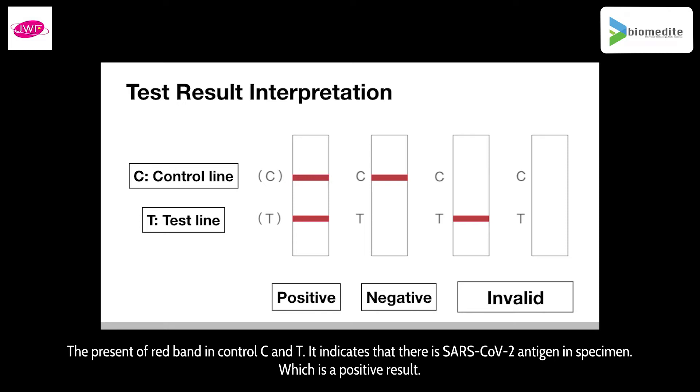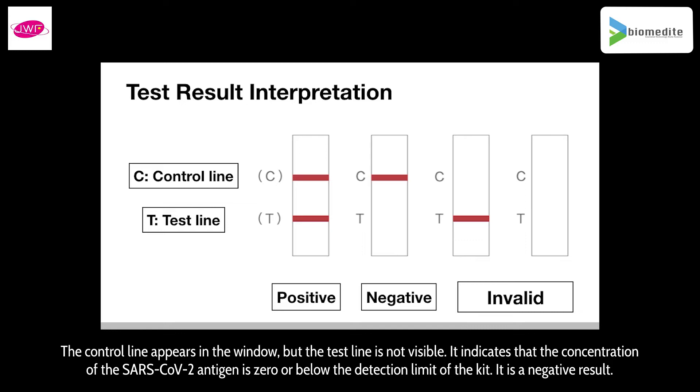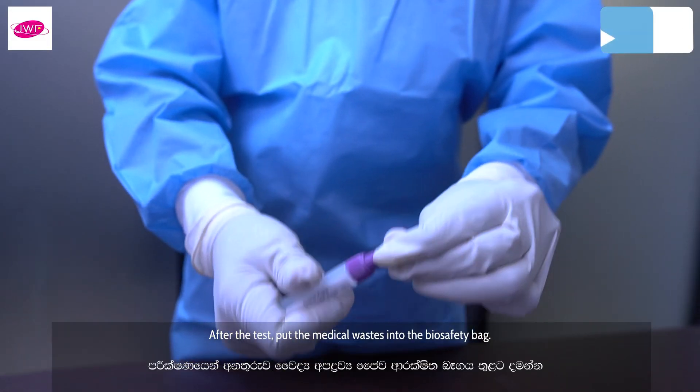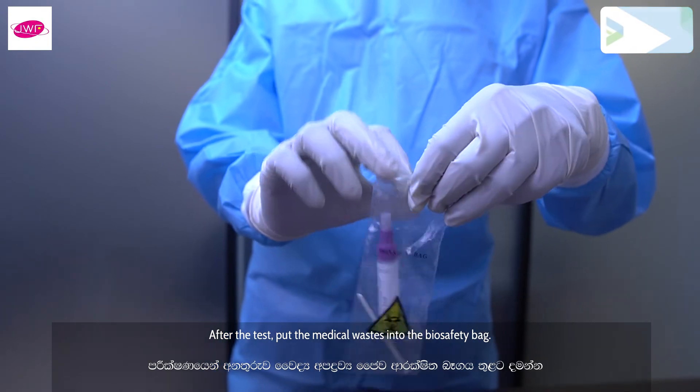Result interpretation: the presence of a red band in both control C and test T lines indicates a positive result — SARS-CoV-2 antigen is present. If only the control line appears and the test line is not visible, the concentration of SARS-CoV-2 antigen is zero or below the detection limit, which is a negative result. If the control line fails to appear, insufficient sample volume or incorrect procedural technique is the likely cause; this is an invalid result and the specimen should be retested. After the test, put all medical waste into a biosafety bag.